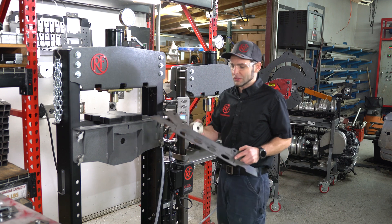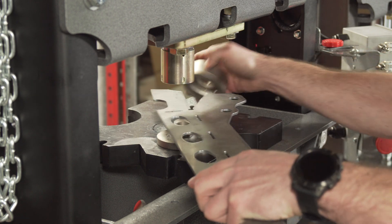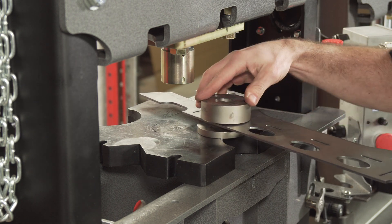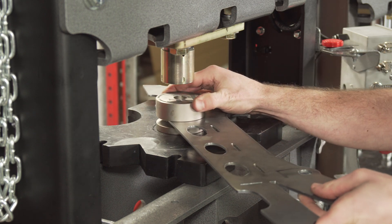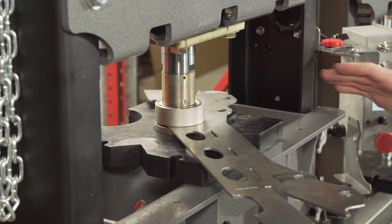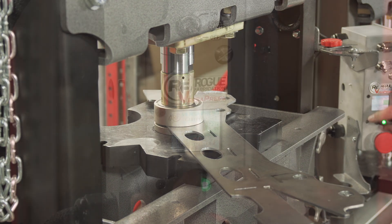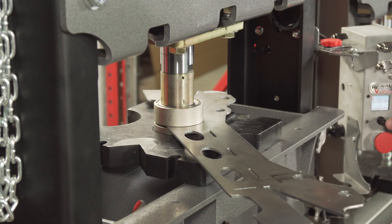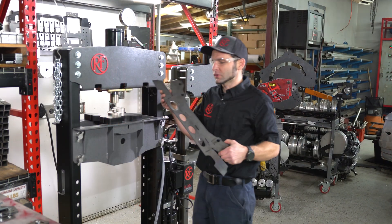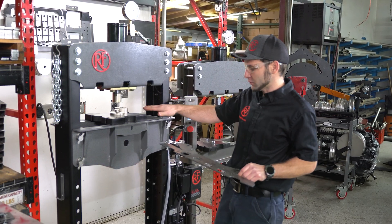Another really popular application with vertical presses is dimple die work. We're going to do oval dimple dies in this part, and I'll show you how to use this machine to determine what pressure you should stop at. Dimple dies — you usually press until the flat part contacts the metal, which helps prevent bending when you're done. We're going to run this one without force control first, then read the force once it's flat, and use that reading to set the force control so the next dimple comes out exactly the same.